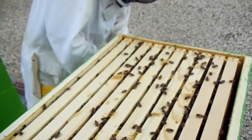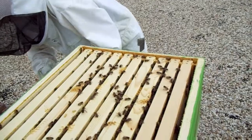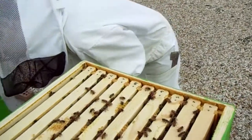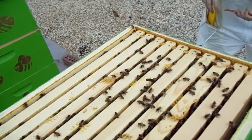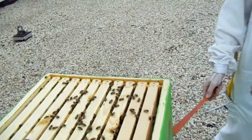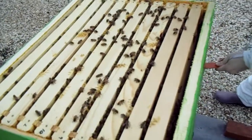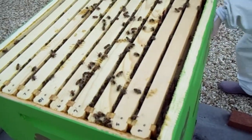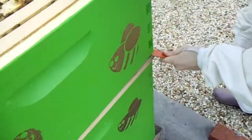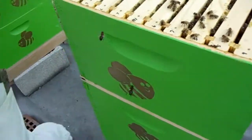I'm just going to pry it loose from the excluder. How come the girl's got those extra long legs at the back? Probably to grip the queen's booty — his sole purpose in life is to mate with the queen, so it would make sense.